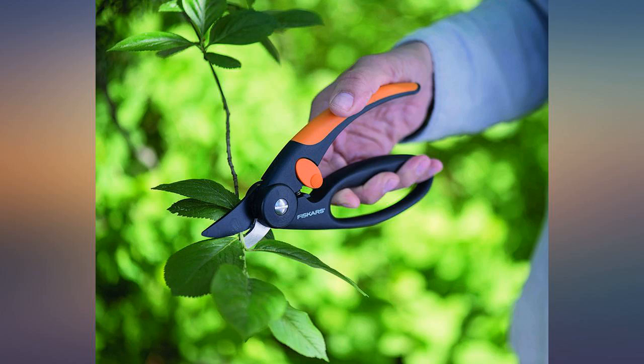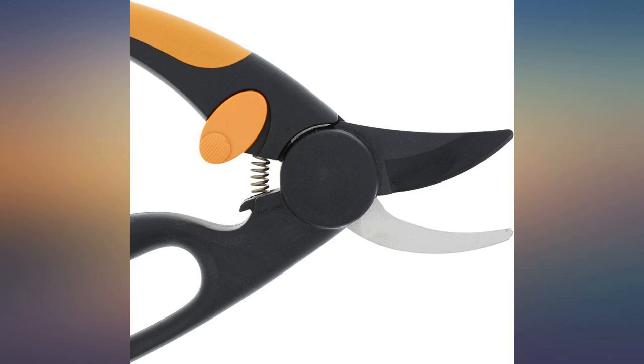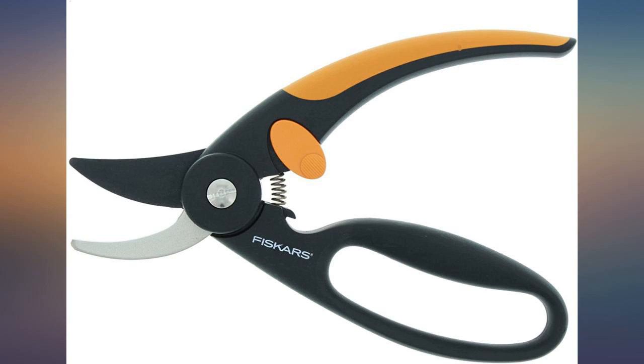These are light, sharp, strong and comfortable — as anything from Fiskars. Amazing quality at a bargain sale price.